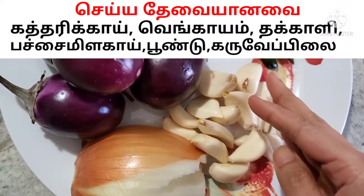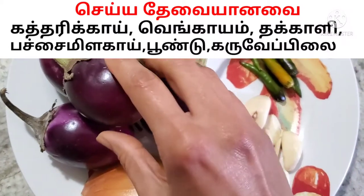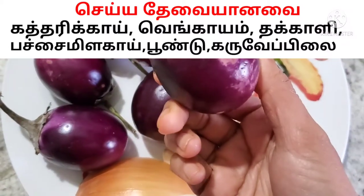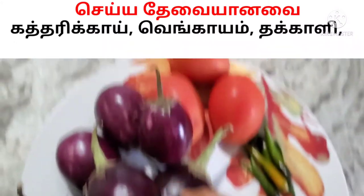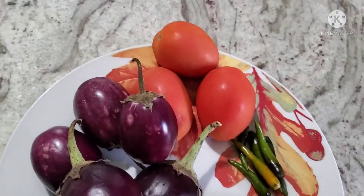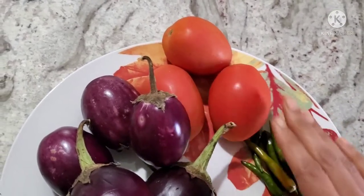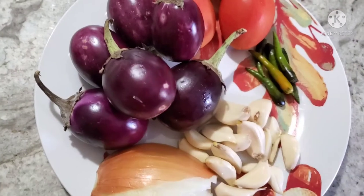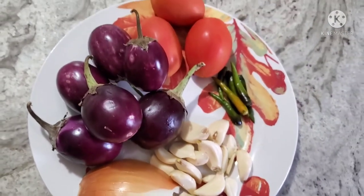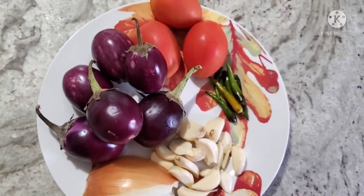What I want to say about kathrika kolumbo — you can add kathrika kolumbo and the taste is super. I will add kathrika kolumbo. You can add a pund.